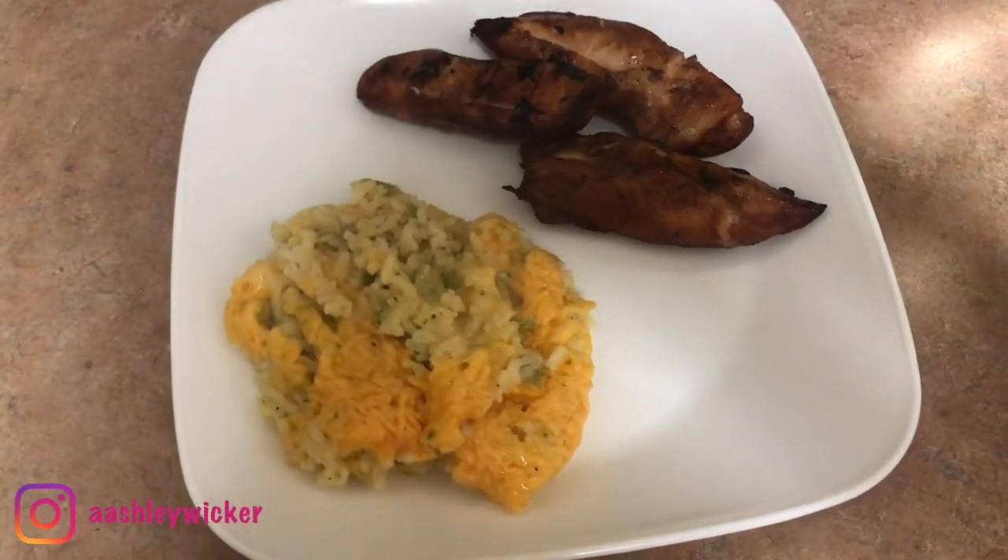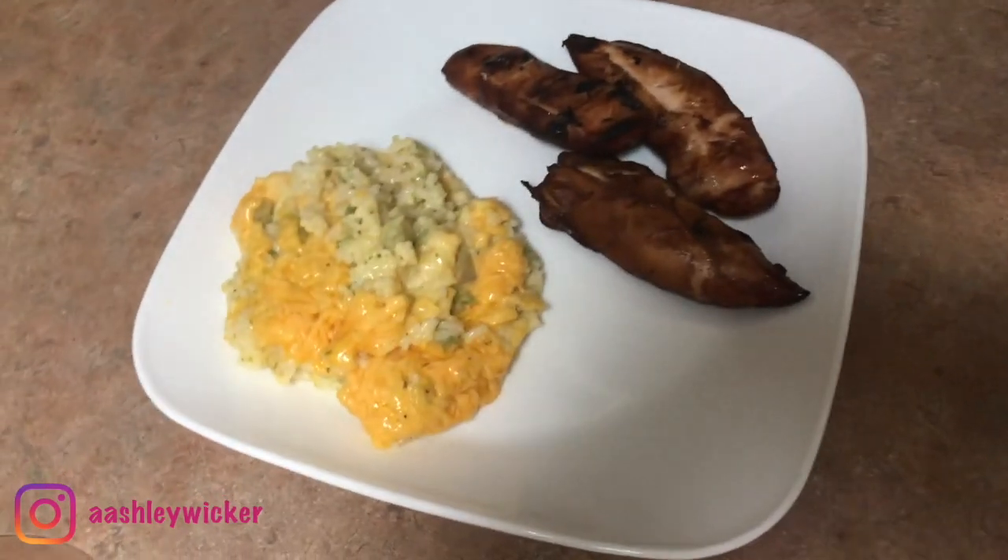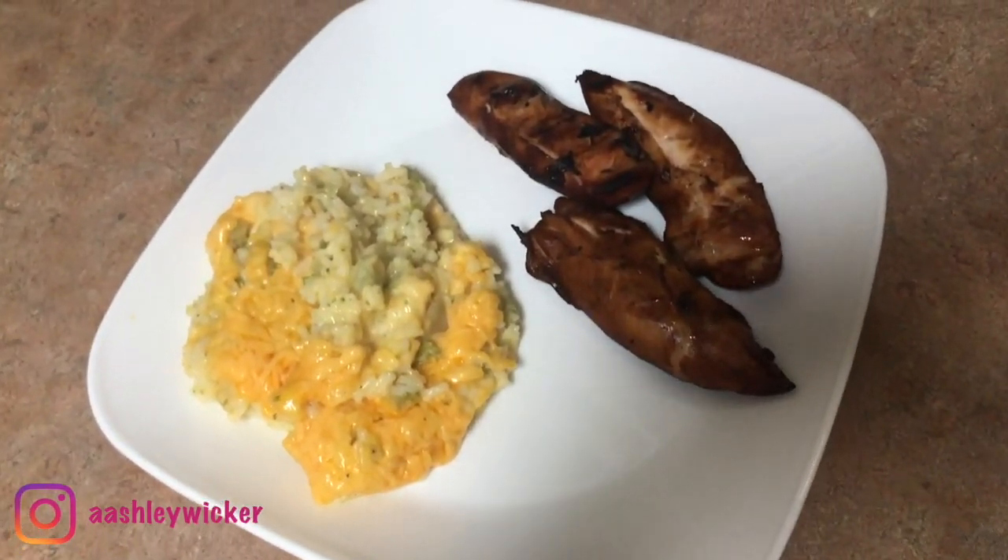This dinner was delicious. My whole family loved it, and that is saying a lot because I have a picky eater. We will definitely be cooking this again.